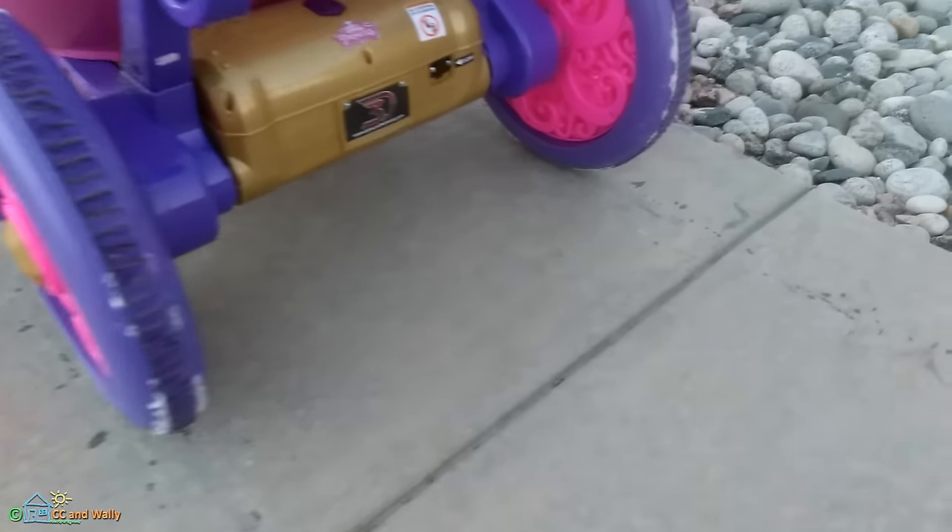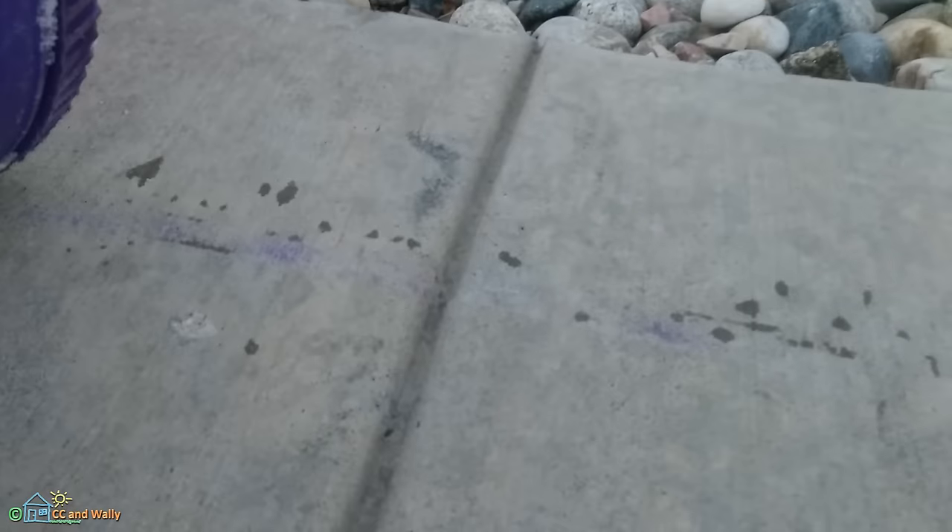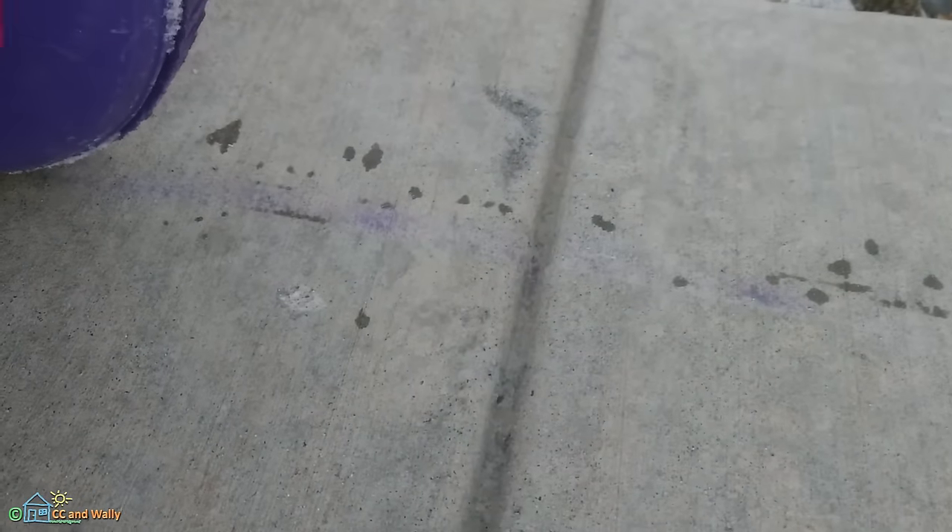Whoa, yep, look at that — more tire marks from just letting up on the throttle.